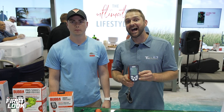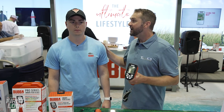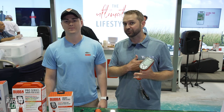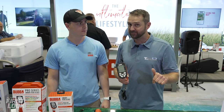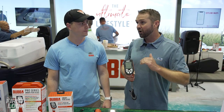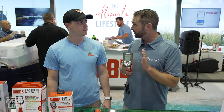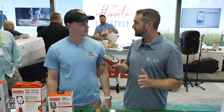Tackle Warehouse first look live at ICAST 2023. I'm here in the Bubba booth with Michael, and this is kind of a pet project that's close to my heart because anybody that knows me knows I hate wasting time culling. I've been begging and crying across the industry for solutions on a culling scale for years, and Bubba has delivered.